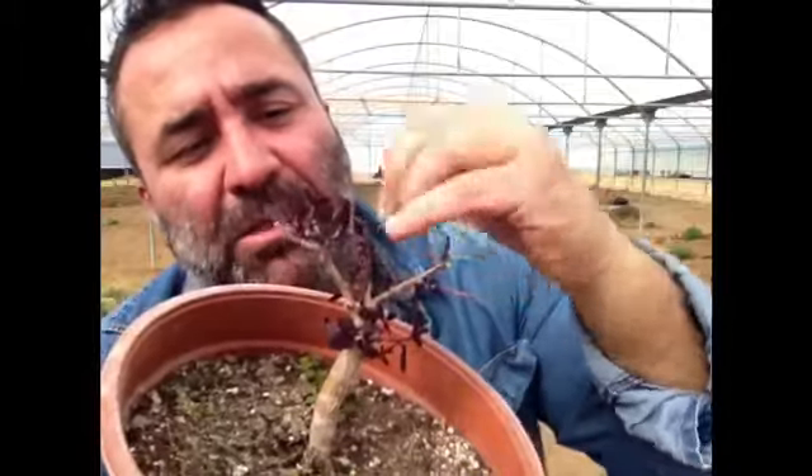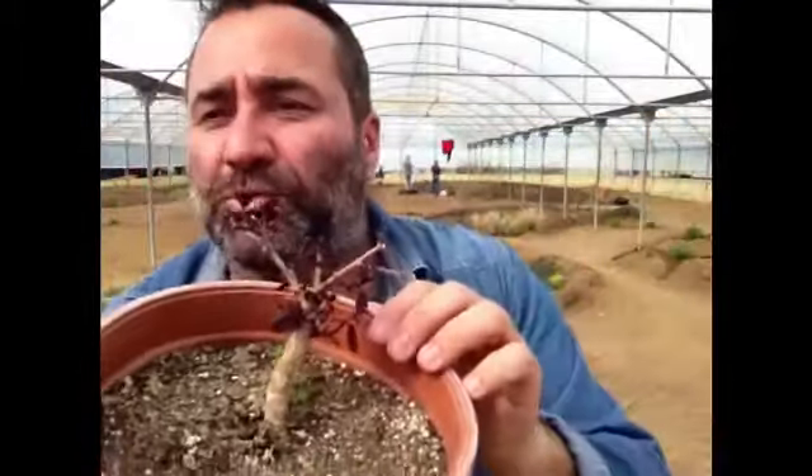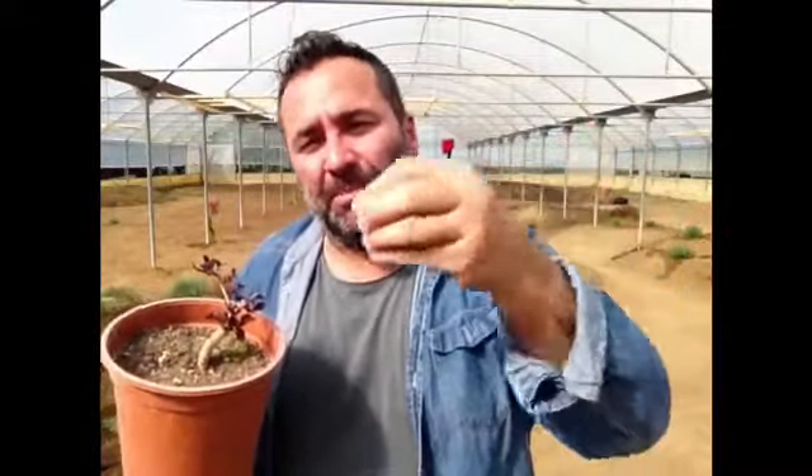Then you have to wait until May to pick the new caper buds and use them in your kitchen. In the next video, I can explain how you can use caper buds in salt and the technique for preserving this kind of product.